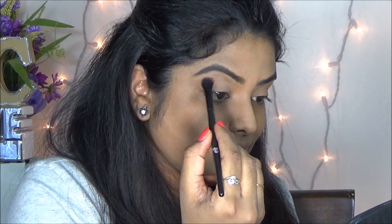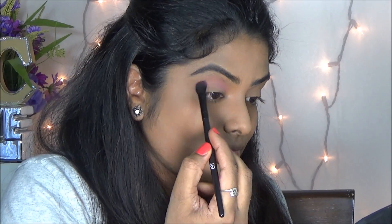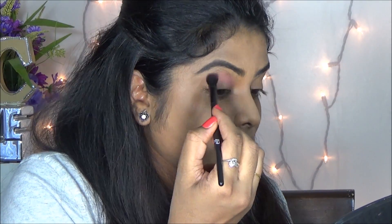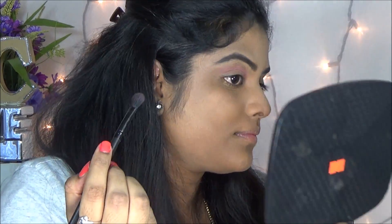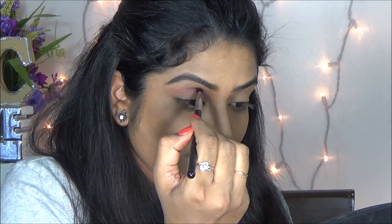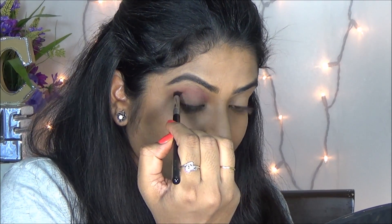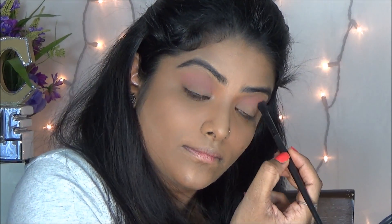Then I am setting my primer with a mid-brown shade color. Here I am using a pink shade as a crease color and I am just applying on my crease line. Then next I am going to apply the brown shade to the exact crease line with the help of a Sigma pointed crease brush.